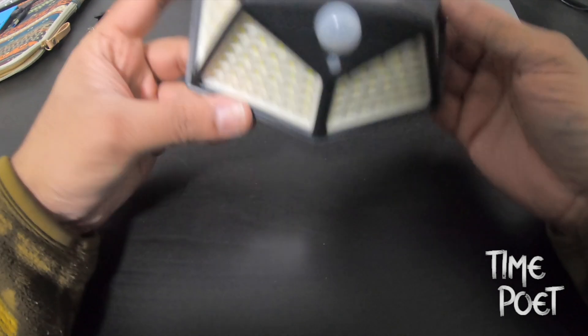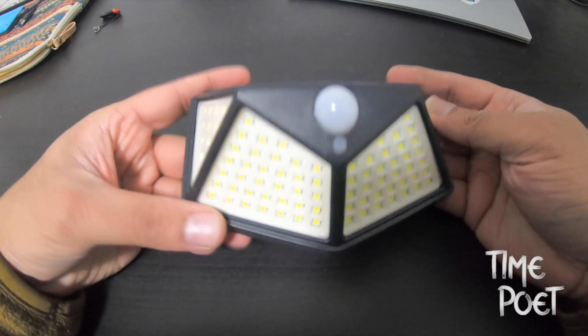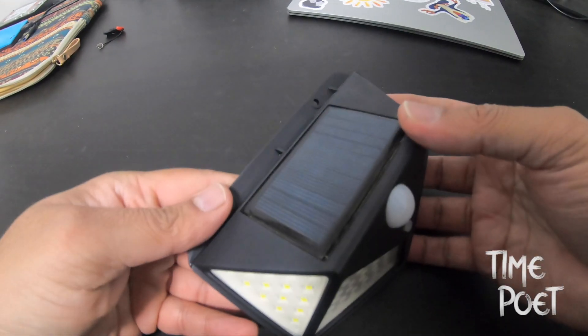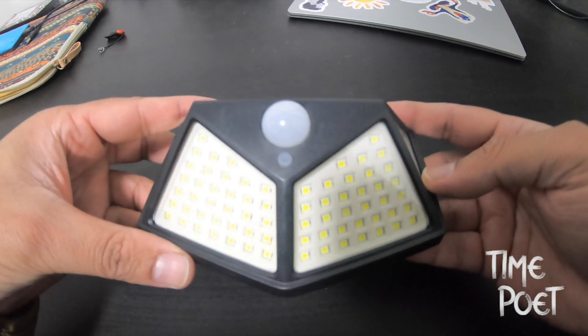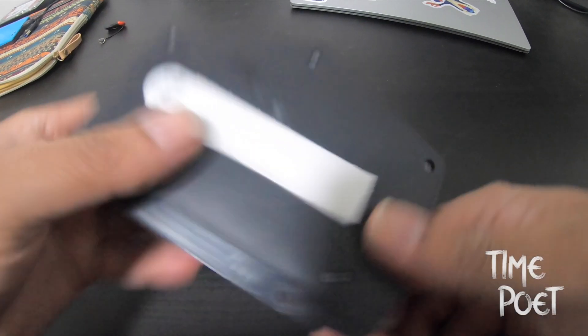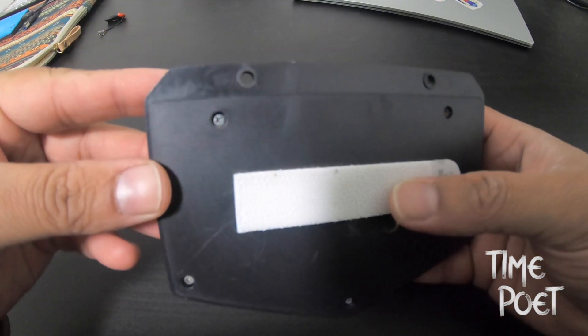Hello everyone, welcome to another home tech episode. Today we're looking at one of my favorite solar LED lights for your home, and also looking at what you need to consider while selecting or choosing a solar LED light.